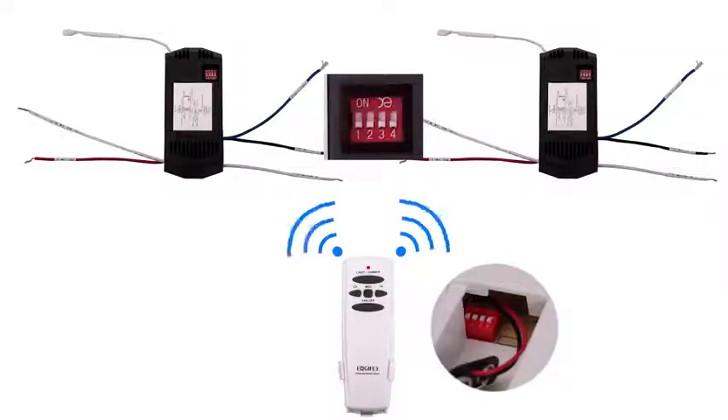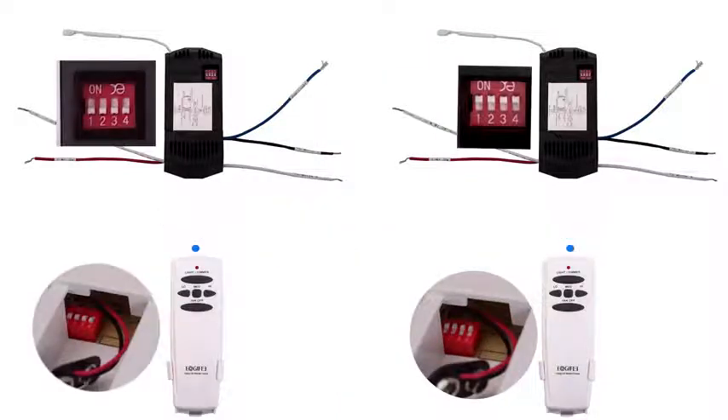If you want to control two or more receivers simultaneously with one remote control, please set the same frequency at the same time for the remote control and receiver — for example, frequency zero-zero-zero-zero, where zero means the direction of the dialer is downward. If you want two remotes to control different fans separately, please set two different frequencies — for example, one remote set to zero-zero-zero-zero and the other set to one-one-one-one.